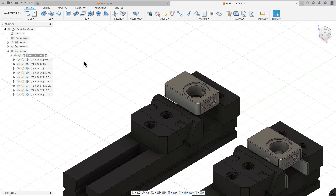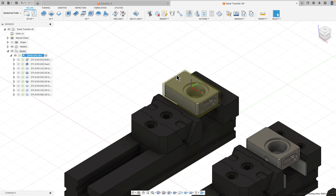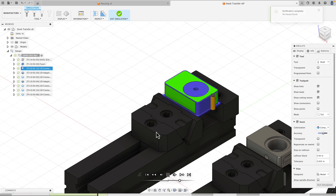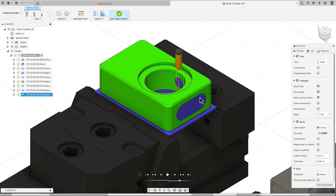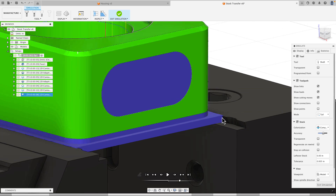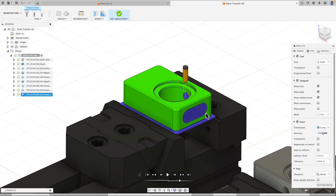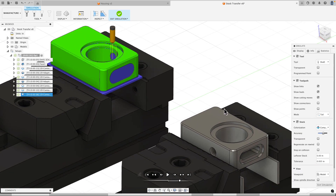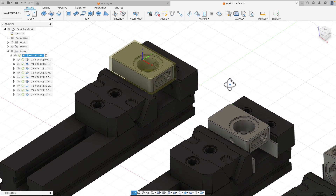I'm in the manufacturer workspace. To save time, I've already created a setup with the toolpaths required to machine the first operation. I can simulate this - you'll see I drill the bore, face it, contour and finish the outside, rough and finish the bore, rough and finish the counter bore, add the chamfer, and break the edges. Anything blue is remaining stock, and I have a carrier at the bottom where the vice jaws are attached. I want my second setup to look exactly like this, only flipped over.